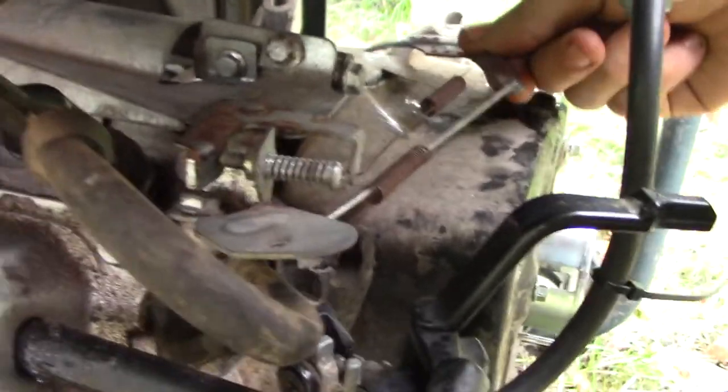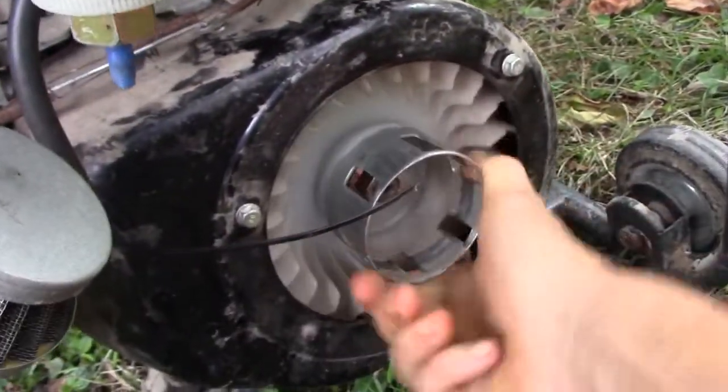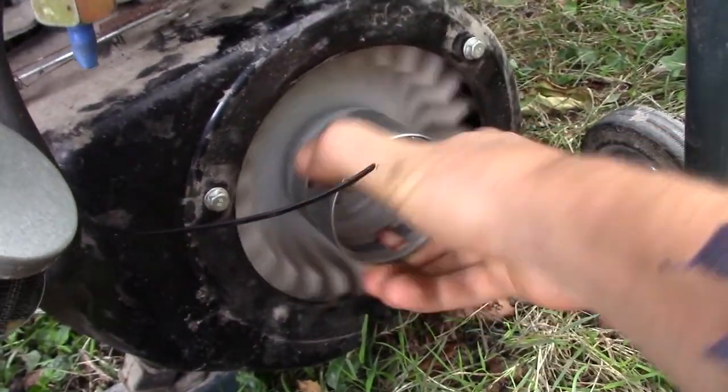My regulator is broken — it doesn't move as it should and the engine is blocking. So I decided to measure the wood consumption without the engine, only with the fan.